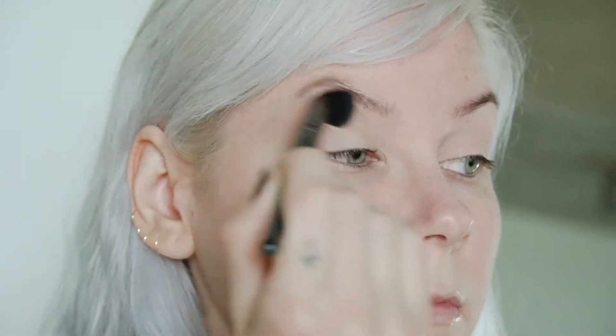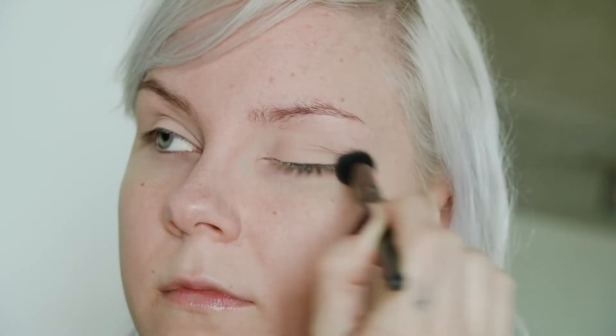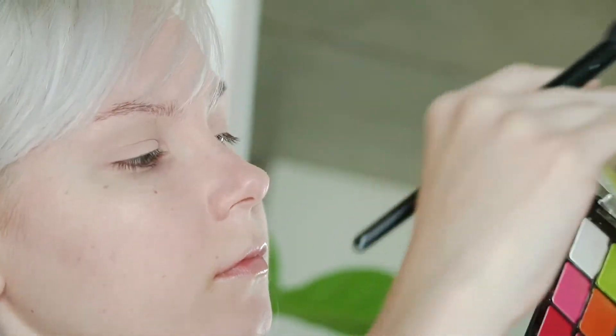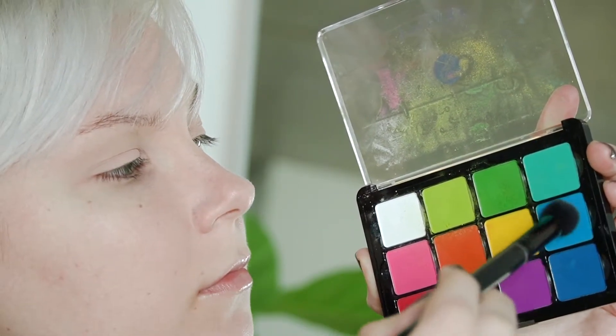So far I've already put foundation on my face, then covered up my eyelids with some MAC Painterly Paint Pot as a base for my eyeshadow. Then I'm going in with a matte eyeshadow color that matches my skin tone and putting that all over my lids to create a base for the blue color I'm going to use next, so that it blends nicely.